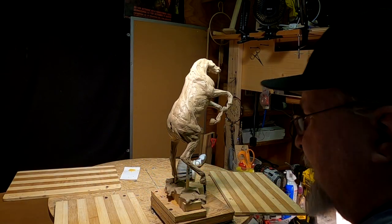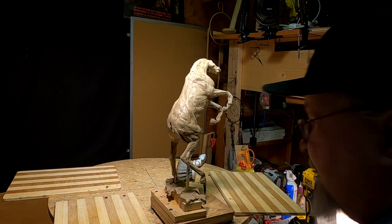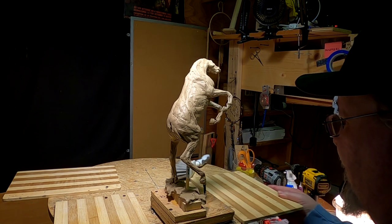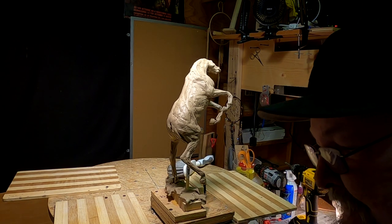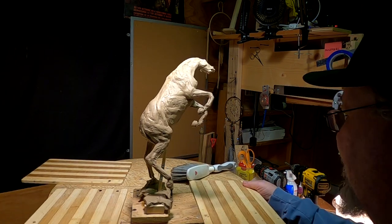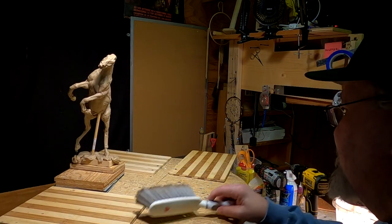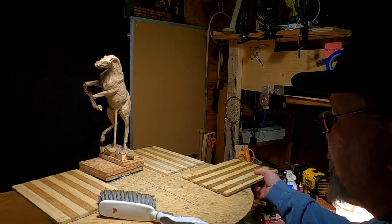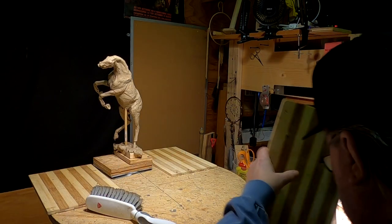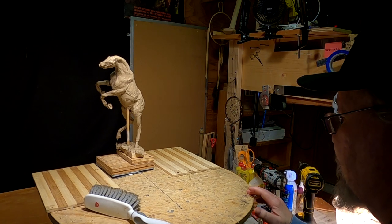I'm not going to do much today. It's been a day of talking to art representatives and the foundry and all that stuff, and it's been a long day already. I'm just not going to have much time to work on this piece today, but I'm going to join the two horses, and I will be right back when I get everything ready to go here.